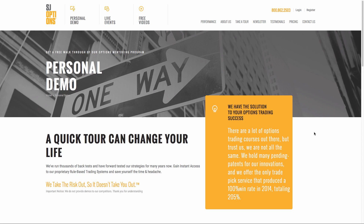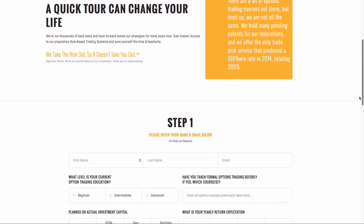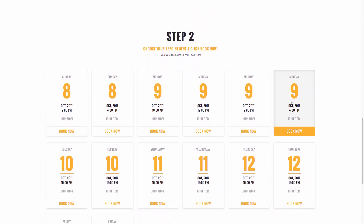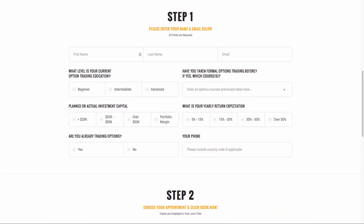If you go to sjoptions.com, at the top you'll see where it says 'personal demo.' Click there and at the bottom fill out your name and details, then click a button to book a time that's appropriate for you. Make sure you fill out the forms correctly. If you're serious, put in your phone number so we can communicate with you. The Option Colors website is still under construction, so let's go ahead and start with today's lesson.